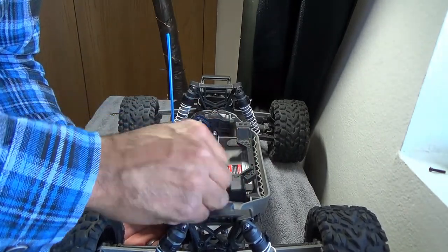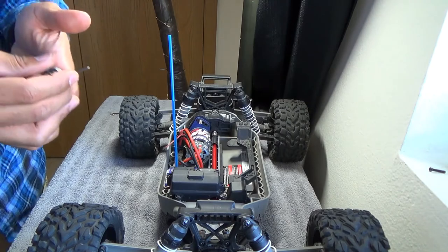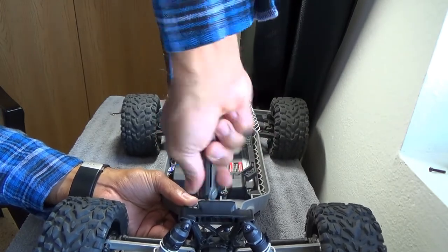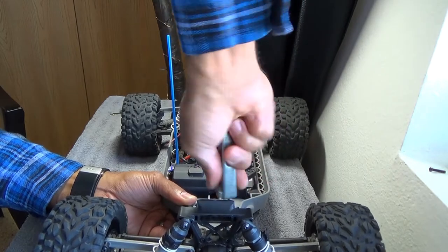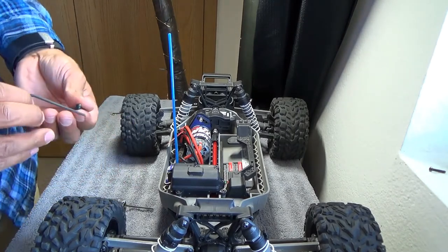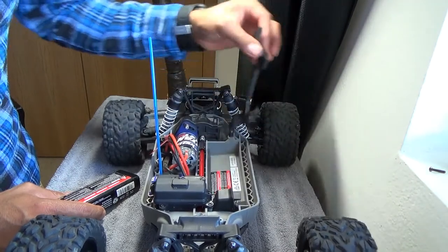Put that one aside and go ahead and put the front two screws back in. If you've got one of these T-handle tools, switch to it — there's nothing worse than struggling with those tiny little Allen wrenches. I instantly got that in with no problem. Like I said, for demonstration purposes I'm not trying to get everything super tight because I know I'm going to go back off camera and put the Loctite on.